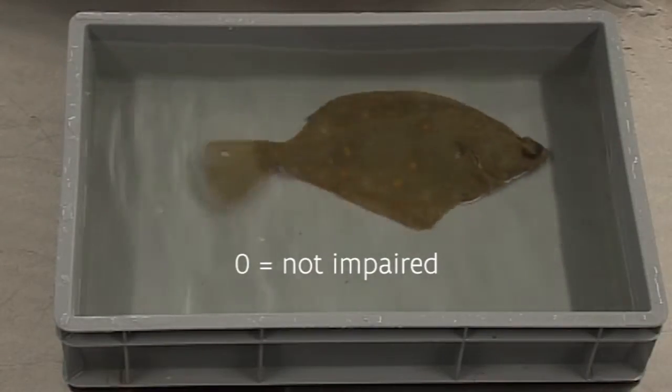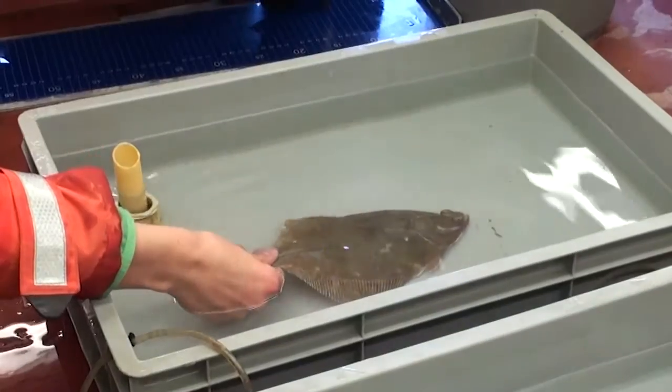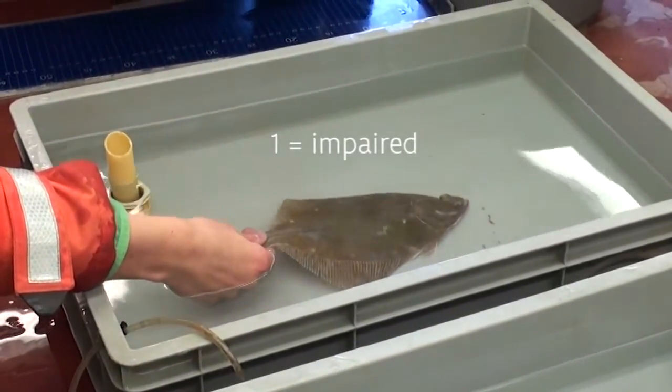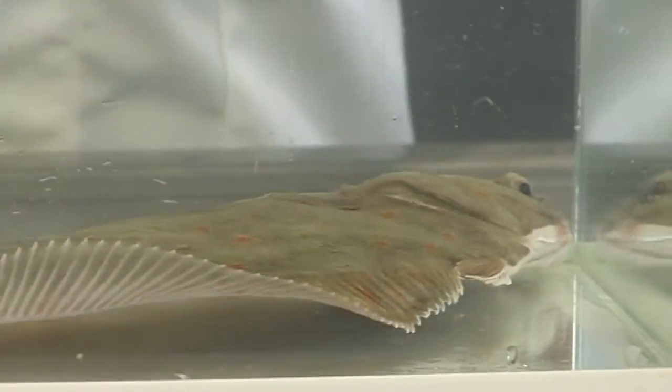Reflexes are the key to this method. Each reflex is assigned a score of zero if it is strong and clearly visible, and scored as one if it is not visible, weak, or unclear within five seconds of observation. By testing different kinds of reflexes, you are also covering your whole body response spectrum. That way, you will possibly pick up if a fish is not very healthy and if the fish is really stressed.